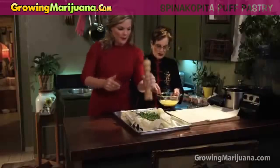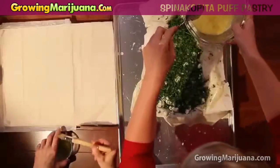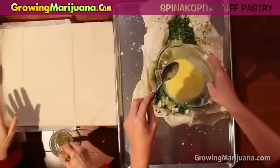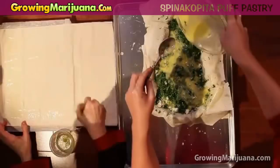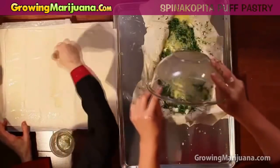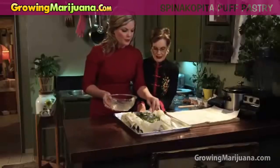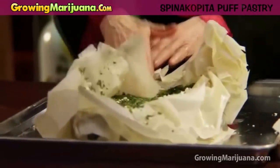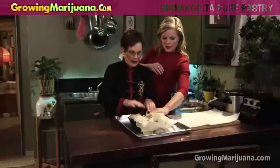Now I want you just to pour that over — start at one end and just try and get it through the whole thing. Try to get it evenly so that you get a little bit all the way down. You know, it'll always find its own level, find its own way in there.